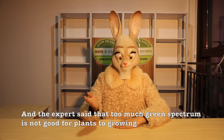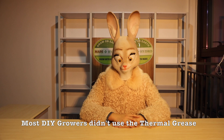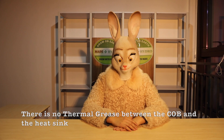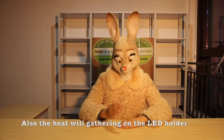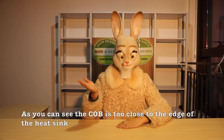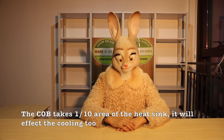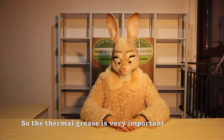Experts say that too much green spectrum is not good for plants to grow. Most DIY growers didn't use thermal grease, and that's a very big heat danger. There is no thermal grease between the COB and the heat sink, so there will be an interspace that will affect the cooling. Also, the heat will gather on the LED holder and affect the lifespan of the LED. As you can see, the COB is too close to the edge of the heat sink, which is not good for cooling. The COB takes only one tenth of the area of the heat sink, affecting the cooling. So thermal grease is very important.